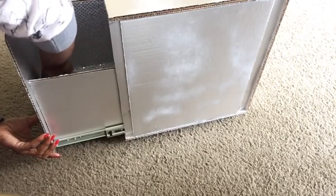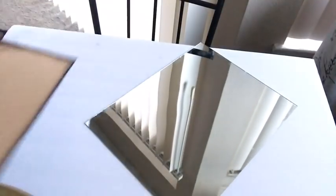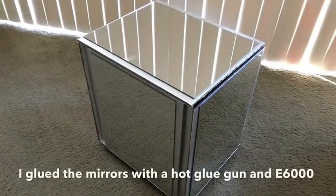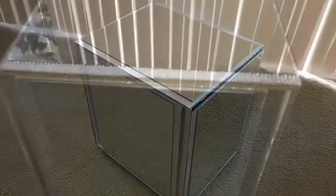I'm going to be using Dollar Tree mirrors, simply detaching them from the frame. I used five of them — I used the hot glue gun first and then went around with E6000 glue for a perfect hold.